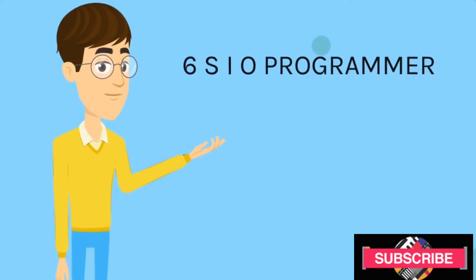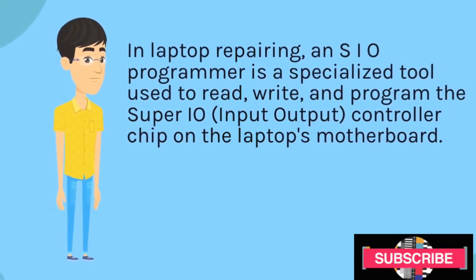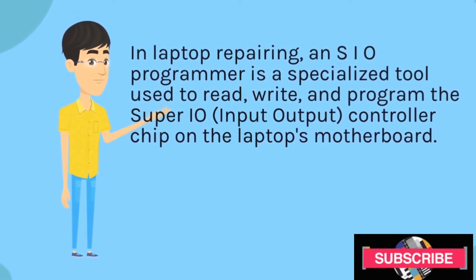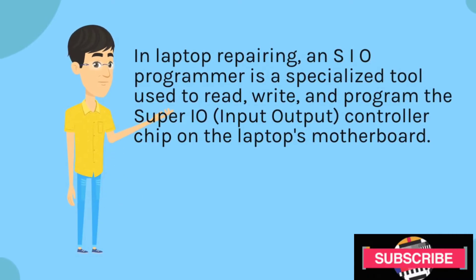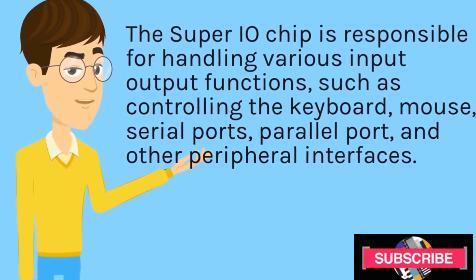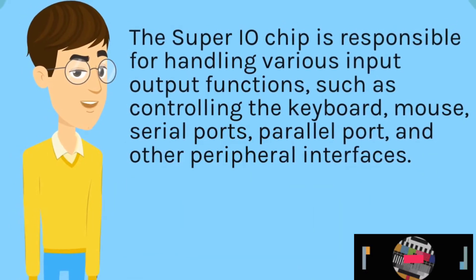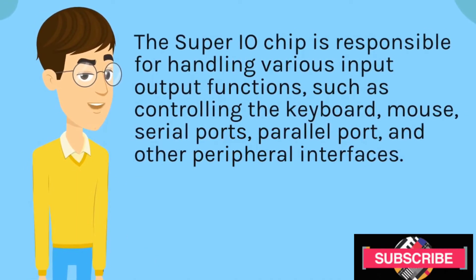SIO Programmer. In laptop repairing, an SIO Programmer is a specialized tool used to read, write, and program the SuperIO (input-output) controller chip on the laptop's motherboard. The SuperIO chip is responsible for handling various input-output functions, such as controlling the keyboard, mouse, serial ports, parallel port, and other peripheral interfaces.